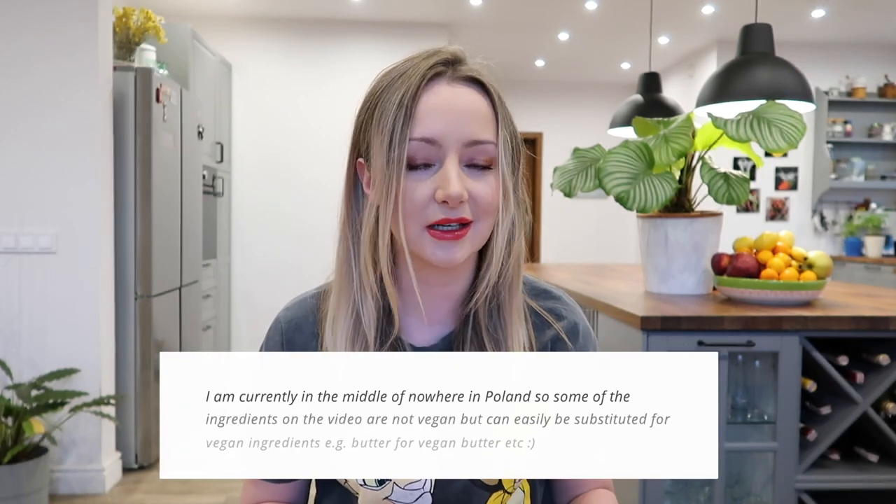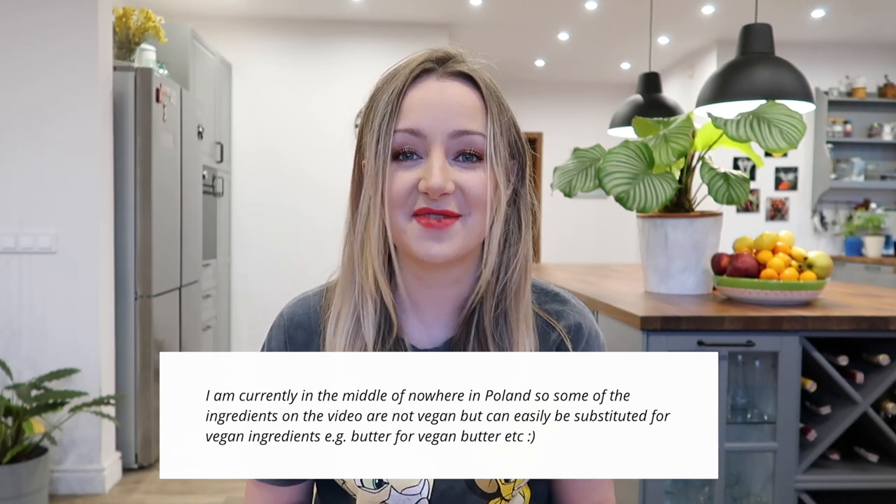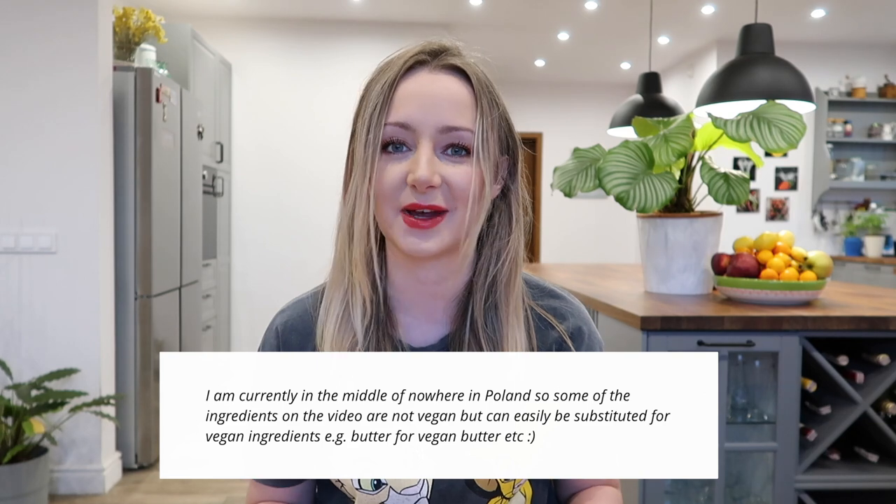Hi guys, so in today's video we are going to be looking at really cheap and really easy plant-based dinners that you can make. Of course you can do your own twist on these — you can make them vegetarian, vegan, meat-based, whatever you like — but in my opinion these are great just the way they are. I've tried to make these quite simple, tasty obviously, and the ingredients relatively cheap so you can make them on a budget.